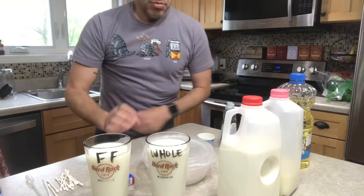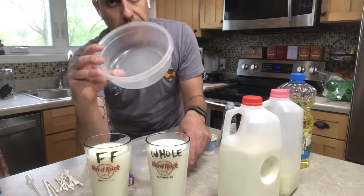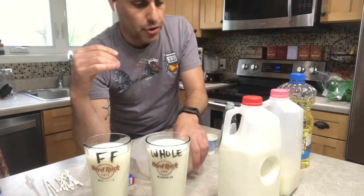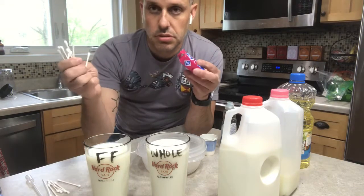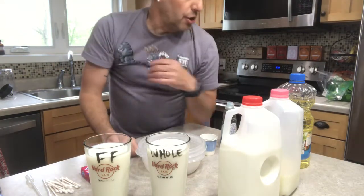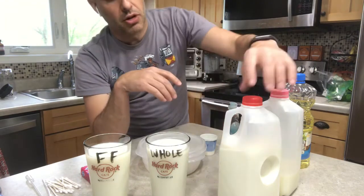So first, the materials that you need: you need a bowl to put milk in — I've got a few extras here but you only really need one. You also need toothpicks or cotton swabs, something like that. You need liquid dish soap, and you need milk.